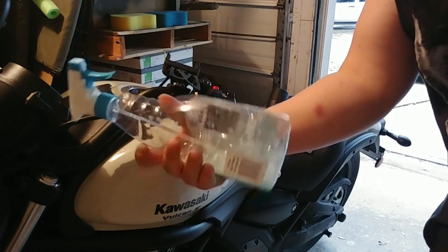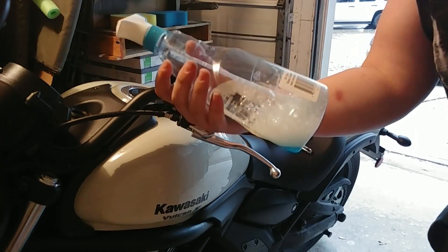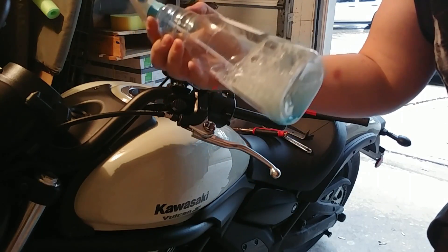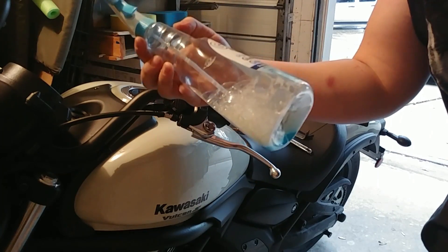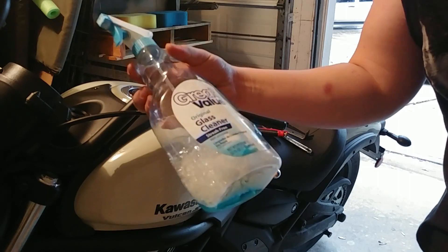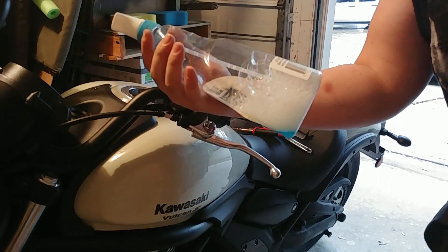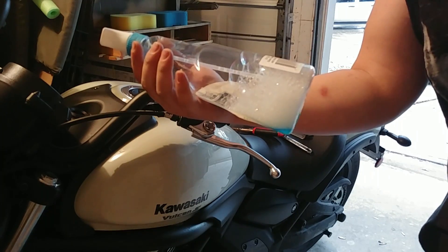Pro tip: use Windex or some kind of glass cleaner to help slide the grips on the bar. It's alcohol-based so it'll eventually evaporate and won't just be staying in there. It's a little tidbit I picked up at work — rubber slides on metal a lot easier with Windex.